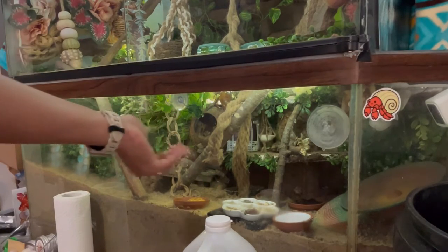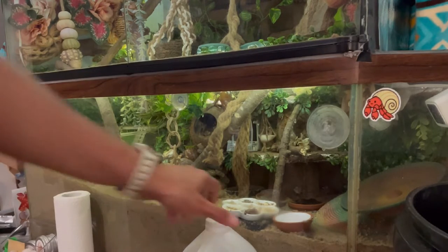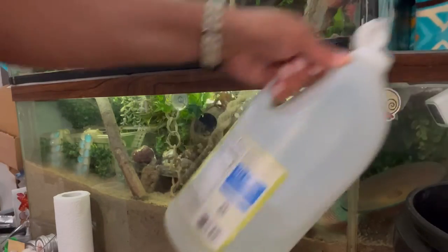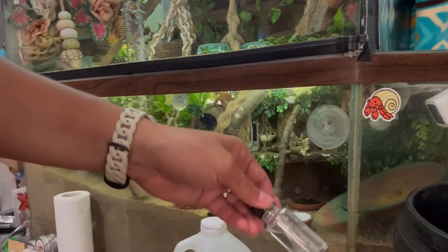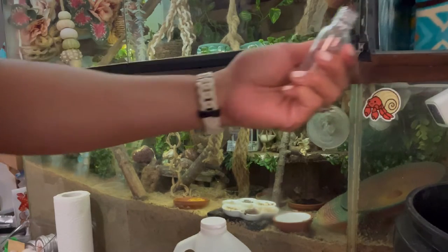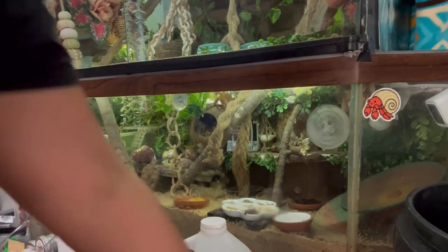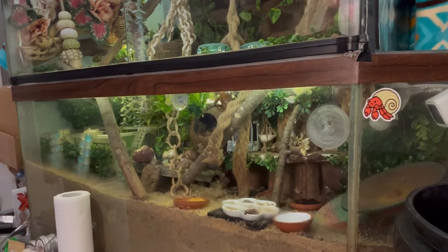Things like your decorations, shells, food dishes — I'm going to put a nice splash of vinegar inside this water, and I'm going to add a few drops of Prime, because we're going to be adding our food dishes and we want to make sure they are completely sanitized.